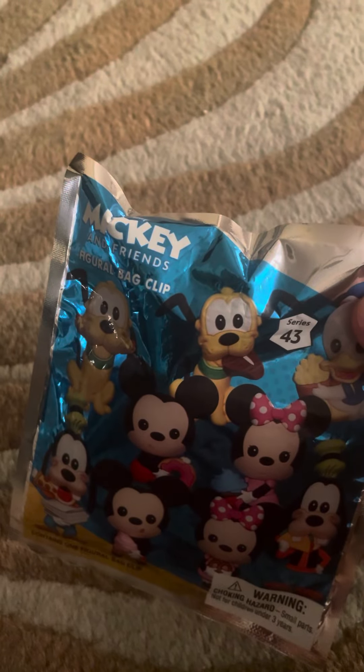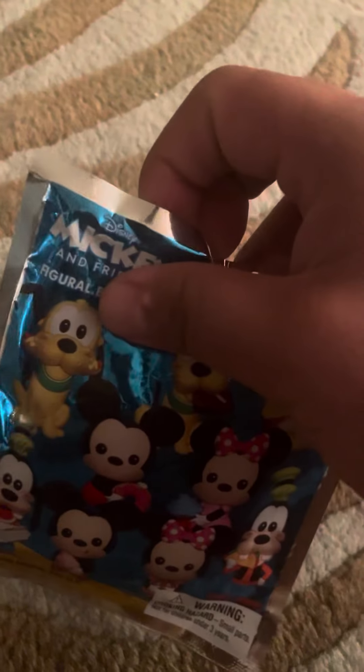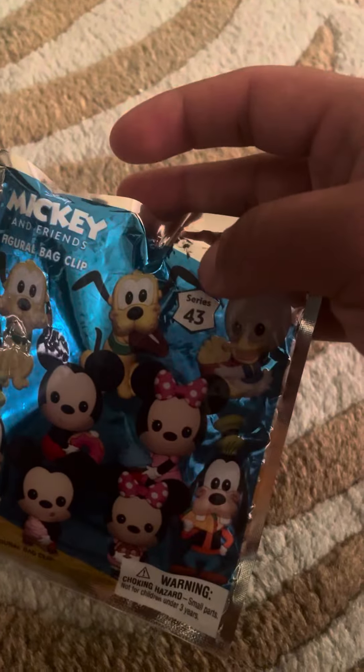Welcome back to another review, and today I'm going to be doing the opening of the Mickey and Friends Figural Back Clips Series 43.